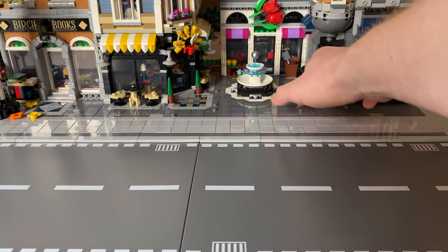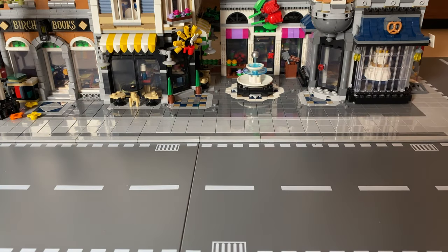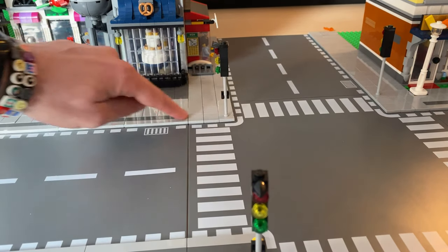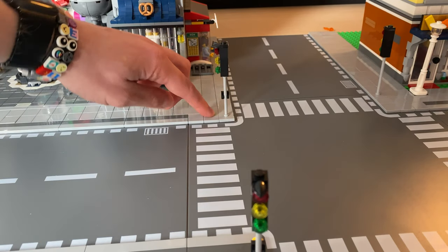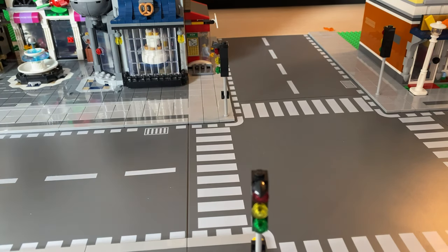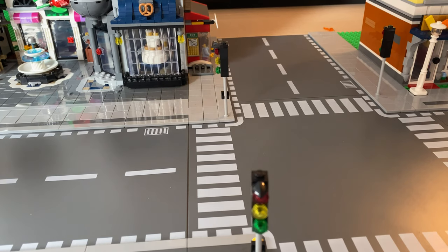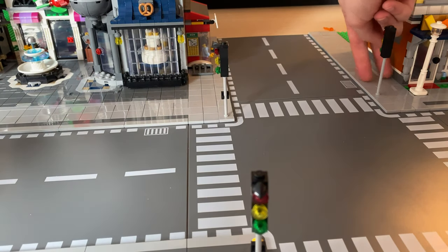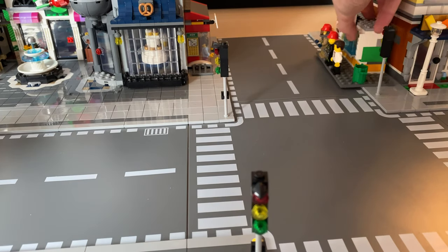I'm going to start adding people into the hustle and bustle of Assembly Square and with some cars to really shape it up. The only issue I've noticed so far is the traffic lights - I can't actually put the line going to this traffic light because it's in the way. I haven't actually done the line on this alley at the back either. I was also thinking maybe I'll do all dark gray for the main street and the side streets just normal gray - let me know what you think. I'm not 100% sure those mini modulars are staying there anyway.